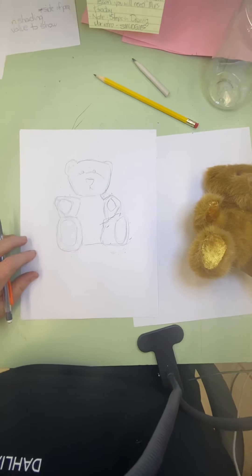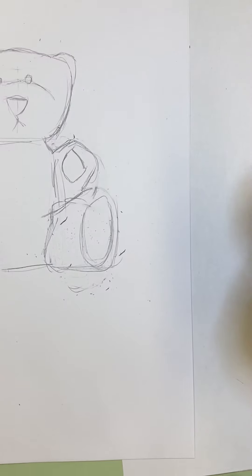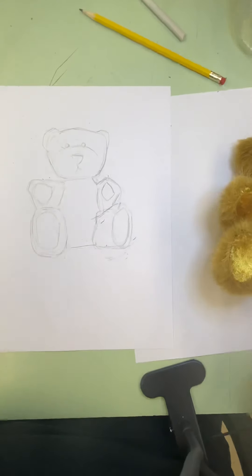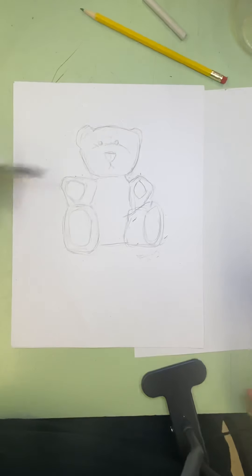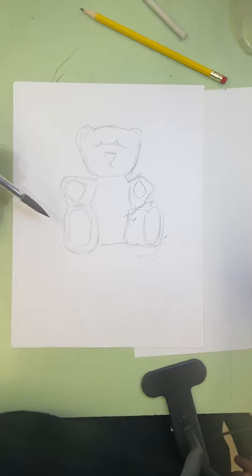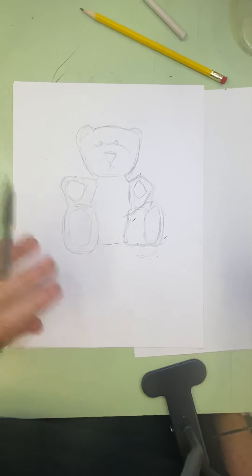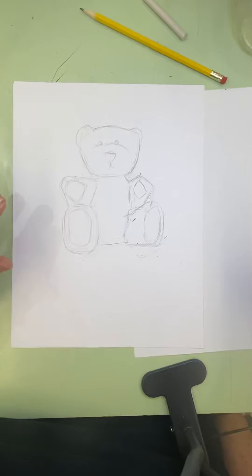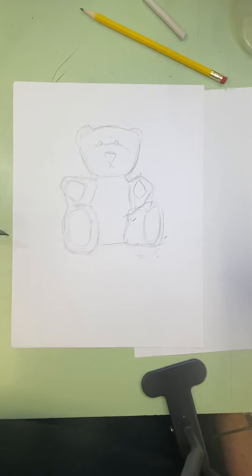So I started by getting all my math. I drew everything — all the different parts, all the different shapes. And now I'm going to stop and erase all my lines that are messy, all my lines that are too dark, before I start my shading.